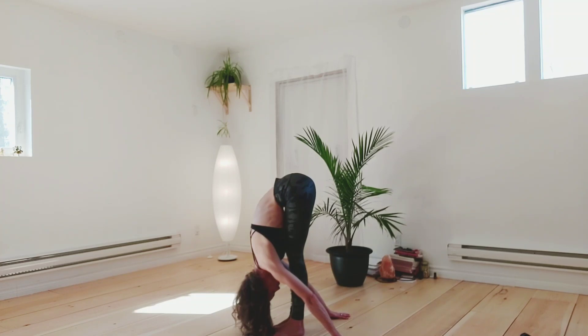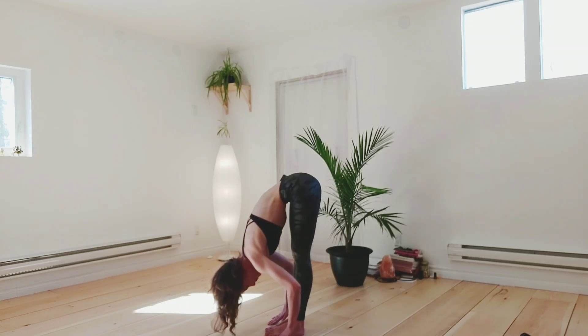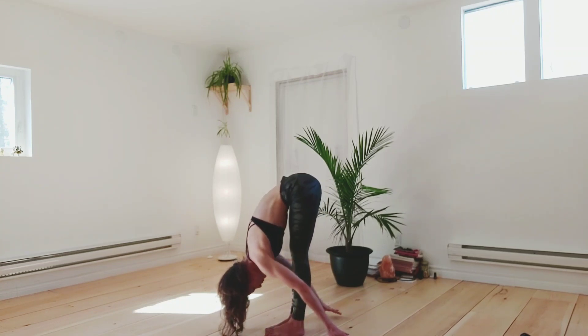Feeling that good stretch to the back of the legs. Walk your fingertips back a bit more if you like, or if you're doing one of the other variations, get your palms closer to the floor or farther back.